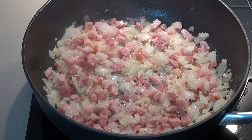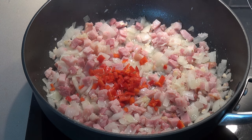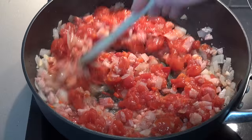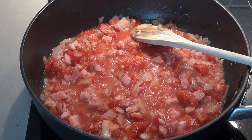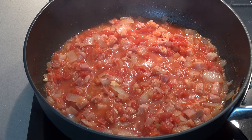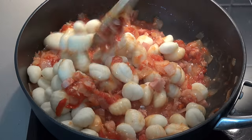Now adding in one long red chili with the seeds removed and diced up, plus a 400 gram can of diced tomatoes. Give that a good stir together, reduce the heat slightly and allow this to simmer uncovered for about five minutes or until the mixture thickens slightly. Season with a little salt and pepper to taste, then simply add the gnocchi into the sauce and stir that together.